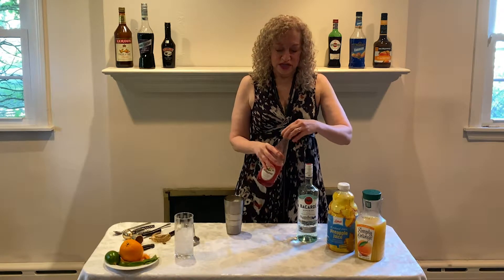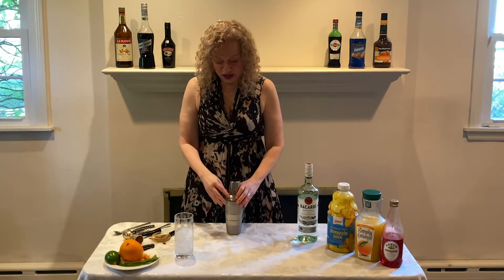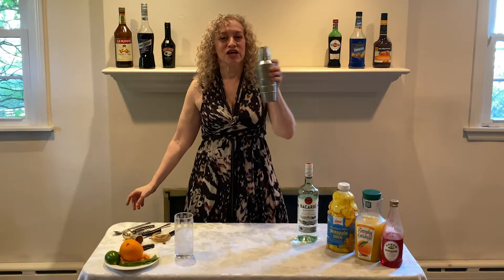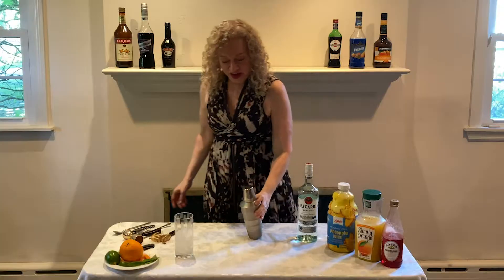And then we are gonna take our shaker top, place it on, and we are gonna shake this lovely sweetness together. Shake it, shake it, shake it. I can't wait to taste this one today. I haven't had one of these in a long time, but they're really good.